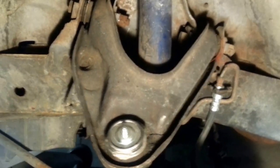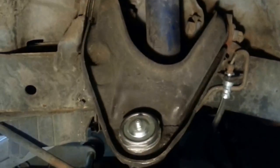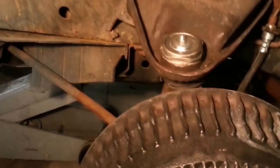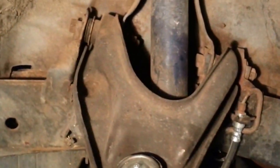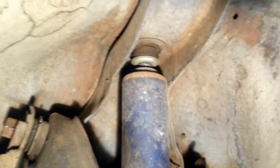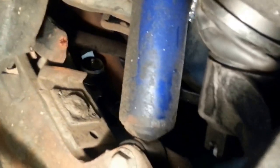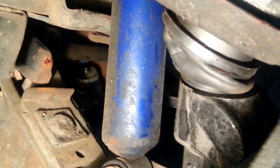Today we're going to be working on the upper control arm on my son's '73/'74 Plymouth Duster. First, we need to get the car jacked up, release the shock up top to remove any stress off of that, and then get the nut off the bottom on the upper ball joint.